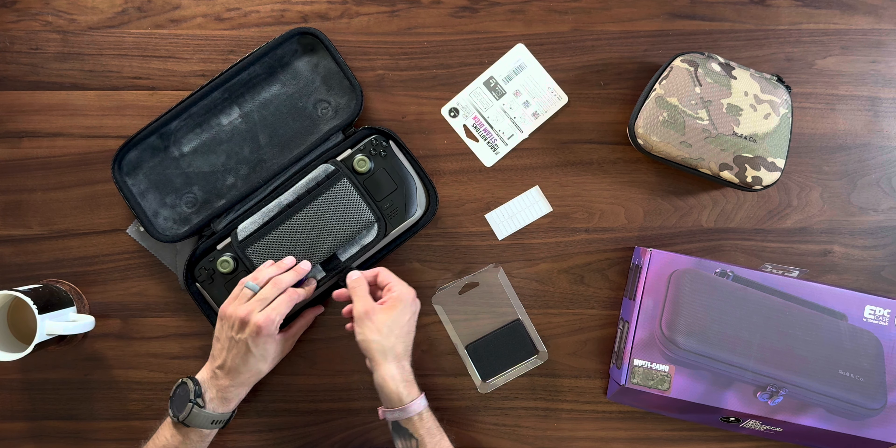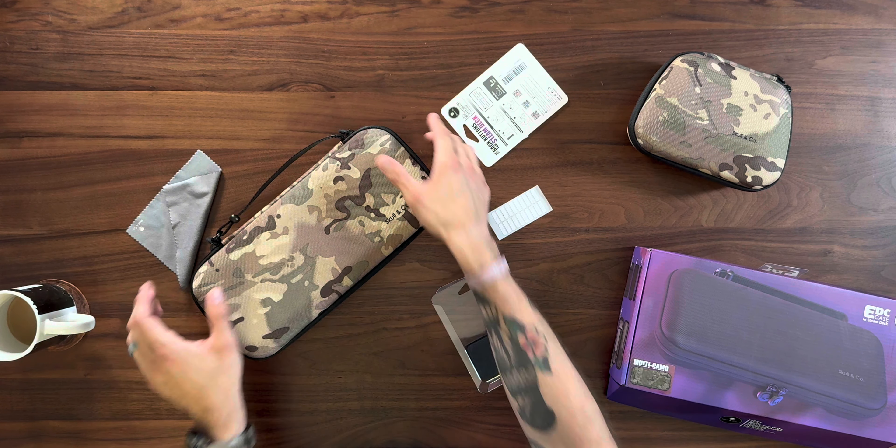That's the full loadout, guys. I'm glad they fixed the deck case because I like it more than the competitor I was using. I hope this was somewhat useful to you. If you're looking to buy any of these, you can use my discount code down below, or purchase it on Amazon or directly from them — however you want to go about it.